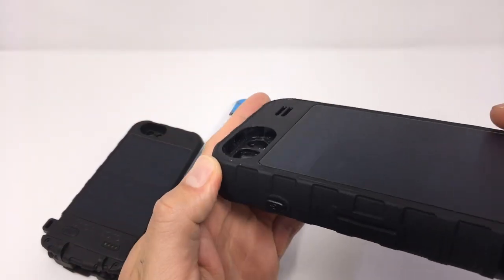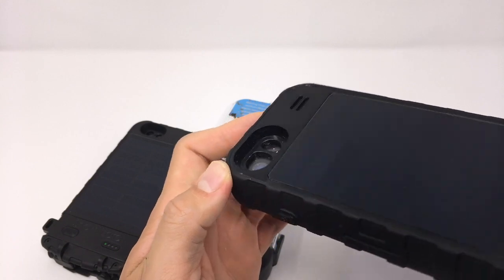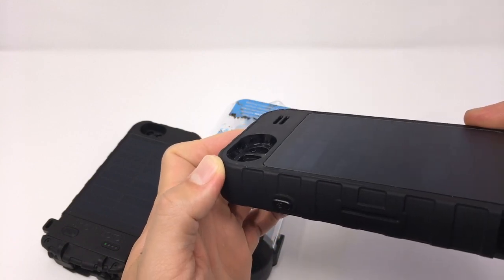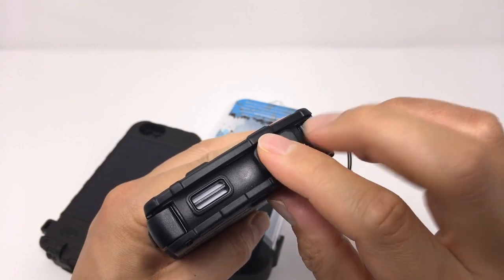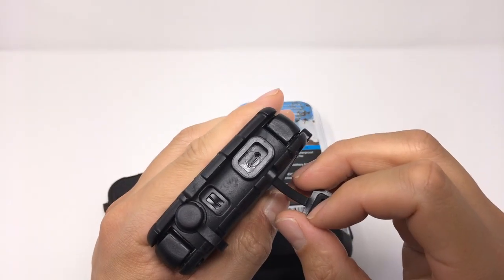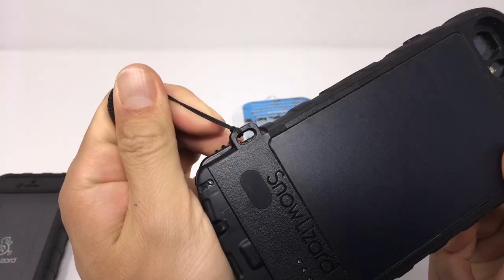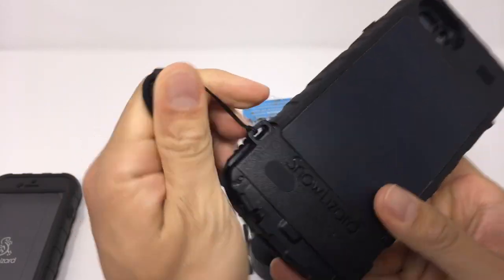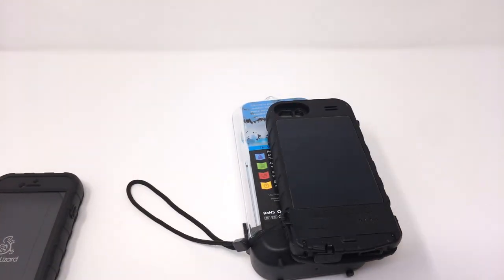One thing that surprised me was the camera cut out — I totally thought the thickness of the case was going to get in the way of the flash, but it didn't. To access or charge your iPhone, you'll need to use a micro USB cable, which Snow Lizard provides, and you can sync your iPhone through that port, which is handy. There's also a place for a wrist strap or a carabiner, which is great for attaching it to your backpack as you're going to need to do that in order to charge your iPhone via solar.